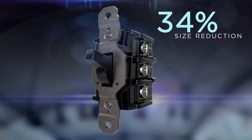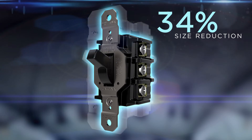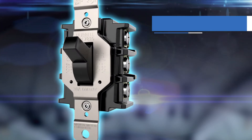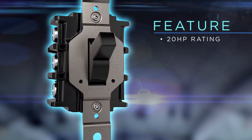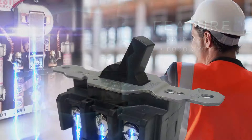The new design boasts a 3/4 size reduction while maintaining the market-leading switching performance of the legacy design. New devices feature up to a 20 horsepower rating and a minimum endurance of 6,000 cycles at full load.